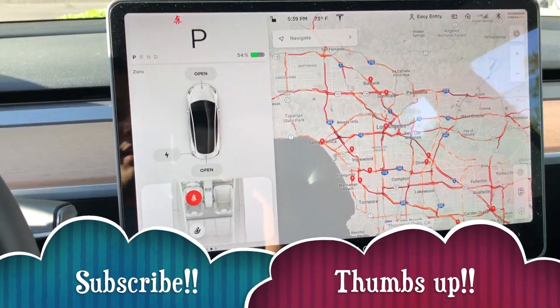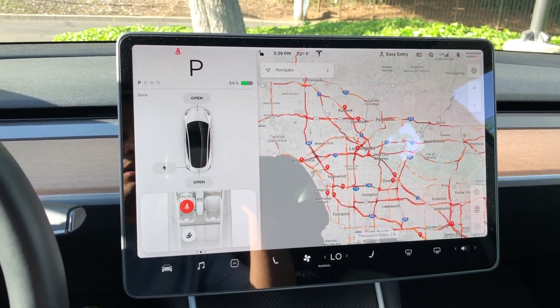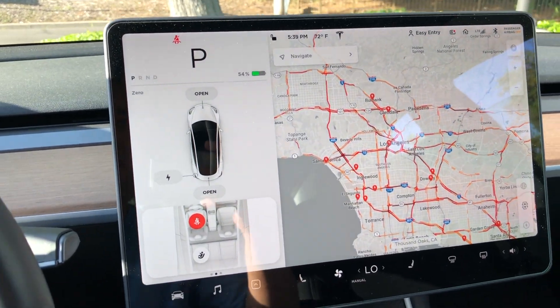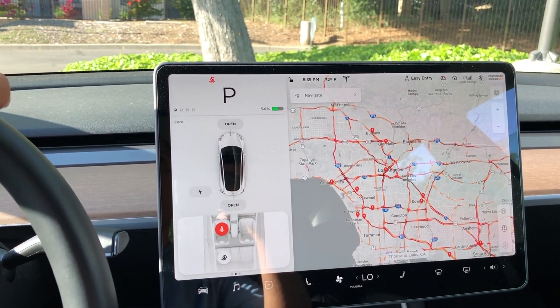Hey everybody, Jonathan here, and I wanted to make this video about the new update that came out for the Tesla Model 3. It's version 2019.12.1.1.